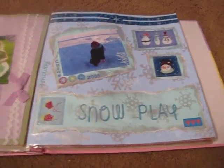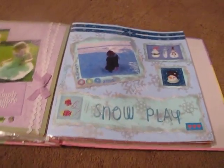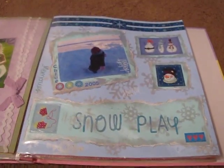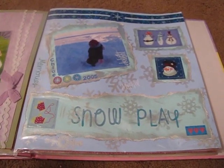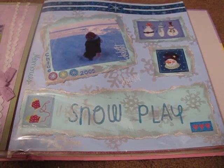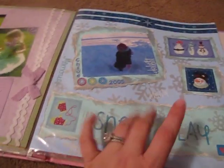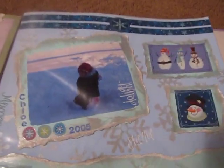Hey guys, I'm back. I'm just going to show you the rest of my layouts. I kind of got cut off in my last video — it was full. I have a 4 gigabyte memory card and it only holds 20 minutes. I should use my flip, but the flip doesn't get focused, so I'd rather use my good camera.